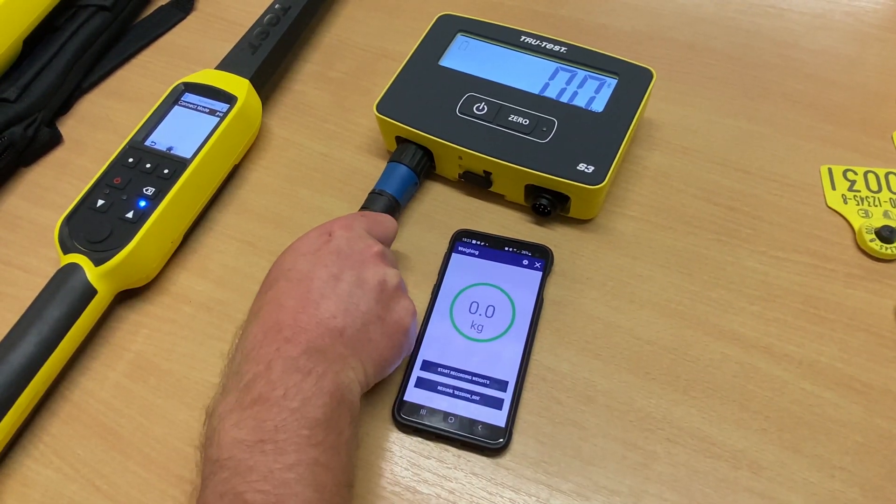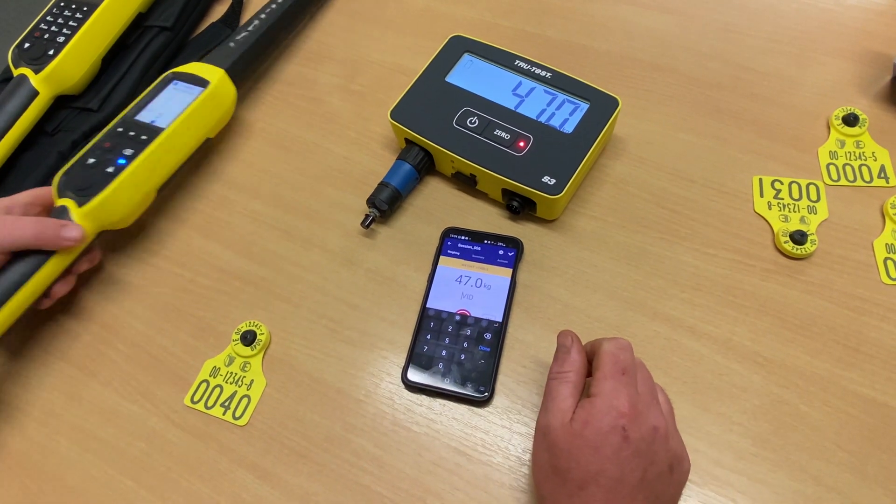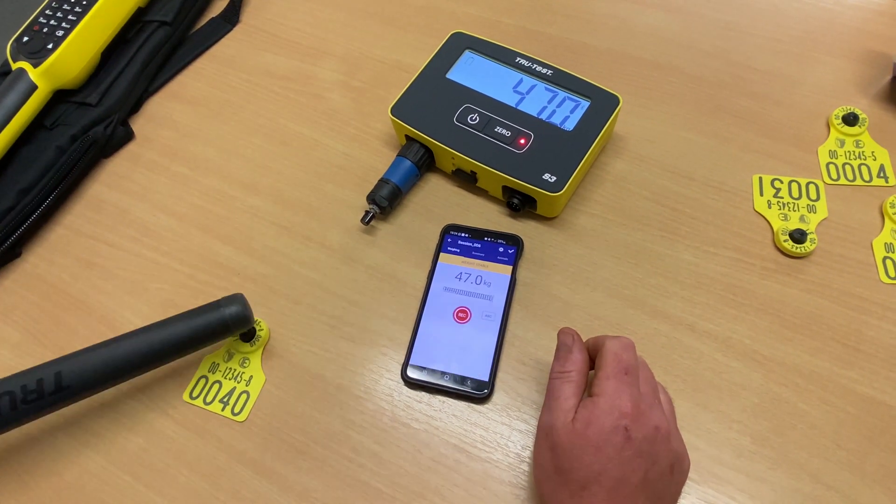The weights will show as the animal stands on the weighing scales. Click on VID and read the tag.